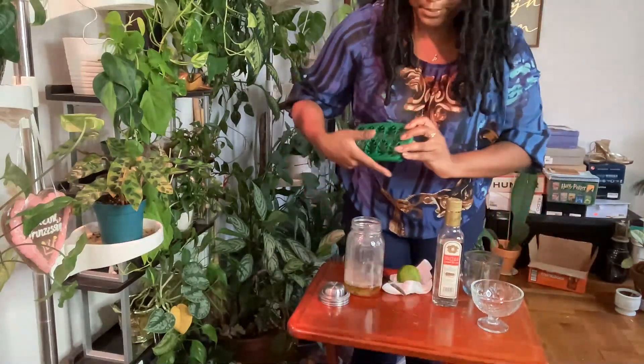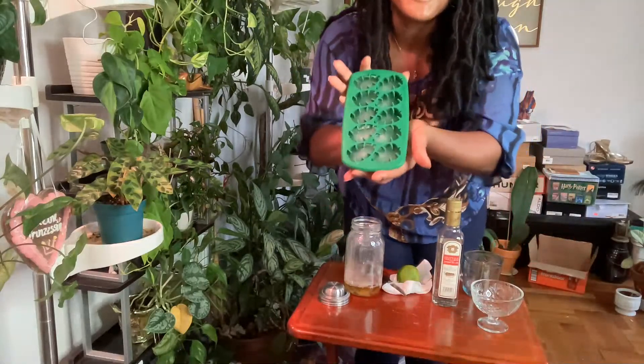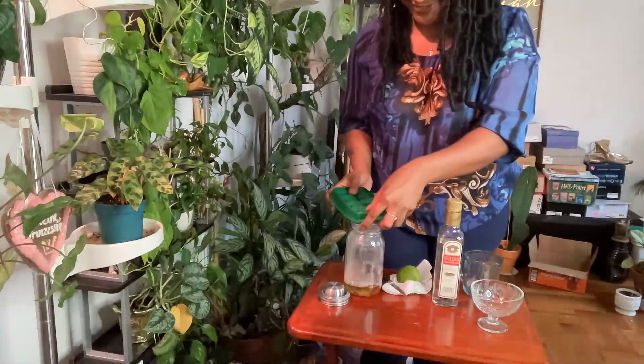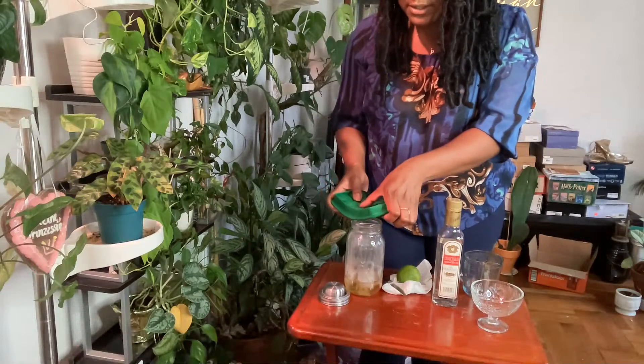I'm just going to put the ice cubes in here. And every time I show you all my ice cubes, I always have to say: it's the leaf. All right.